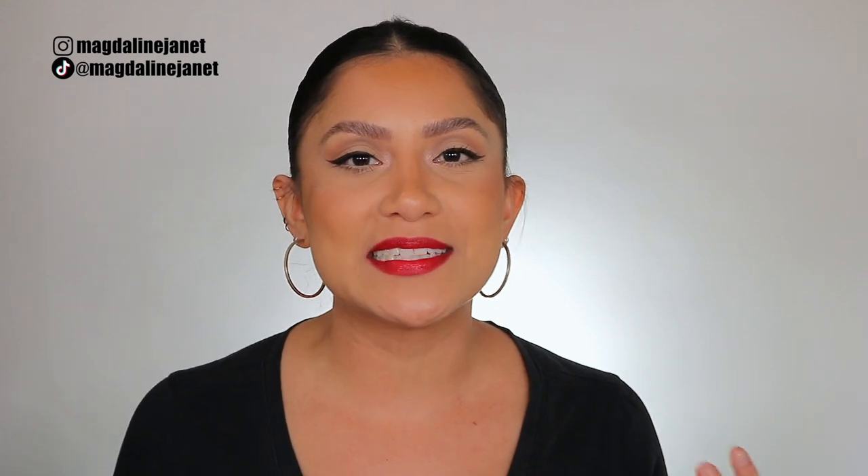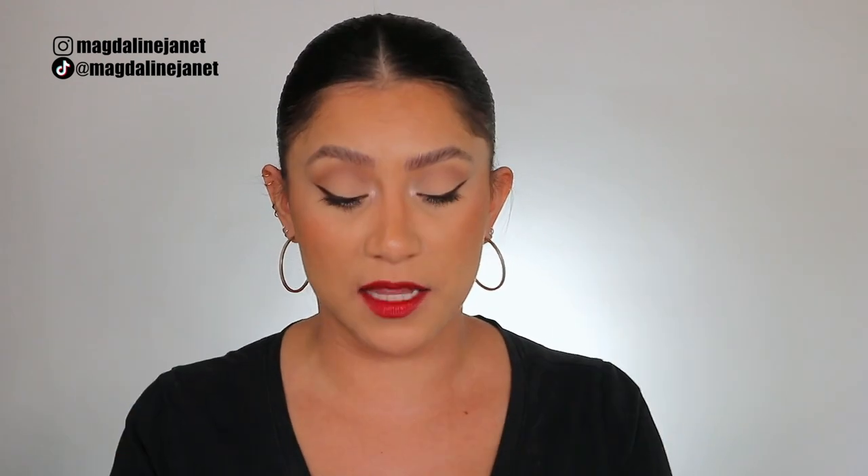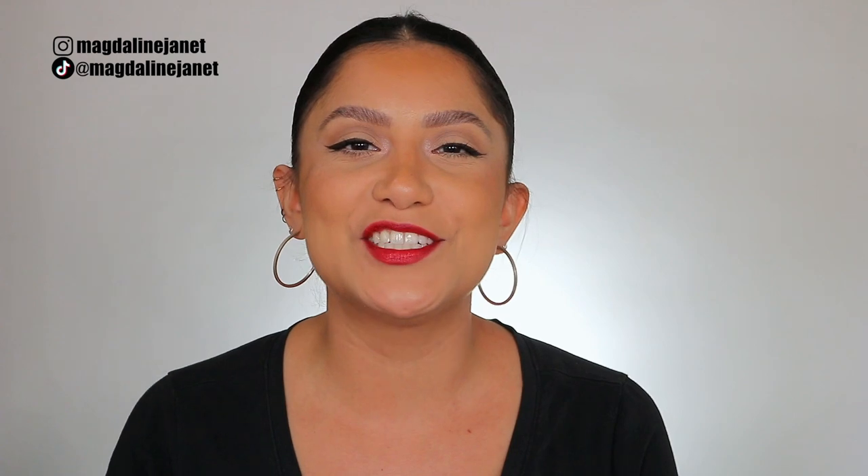Hey guys, welcome! My name is Maglin Janet and welcome to my channel — if you are new, welcome to the familia. I am so excited; you guys know I love doing lip swatches, especially showing you in studio lighting and in daylight so you can really see the real feel, texture, and look of the lipstick. Today we are trying out these brand new Essence lipsticks.